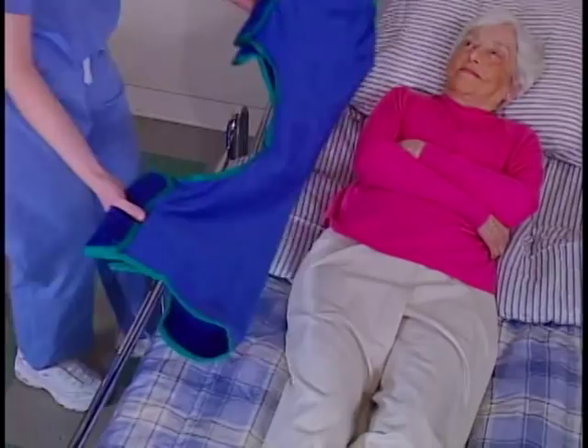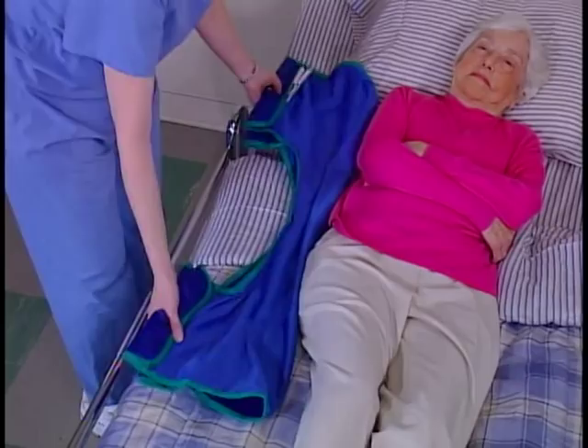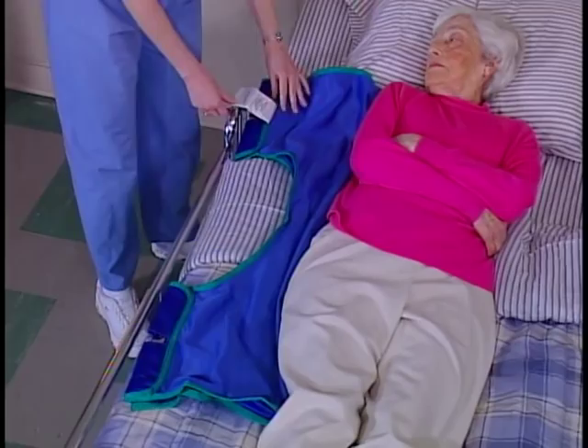Position the sling next to the resident. Fold the sling in half lengthwise so that the smooth side is against itself and the bindings are on the outside. The bottom edge should be just above the resident's knees and the top edge should be slightly above the armpits.